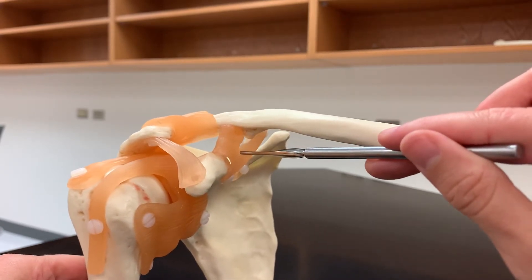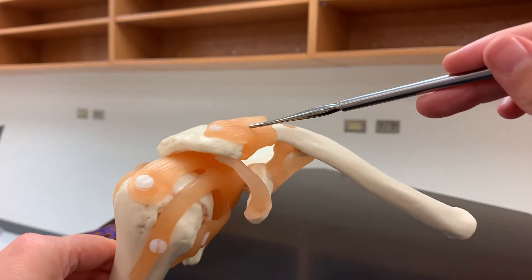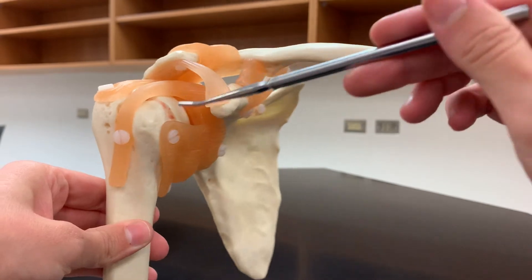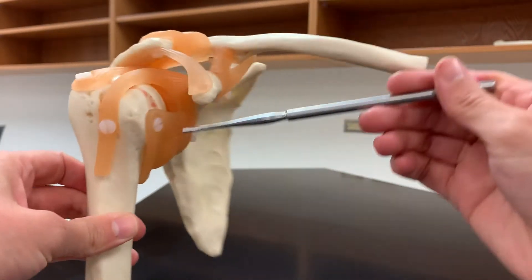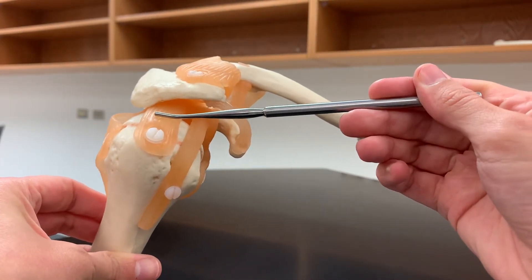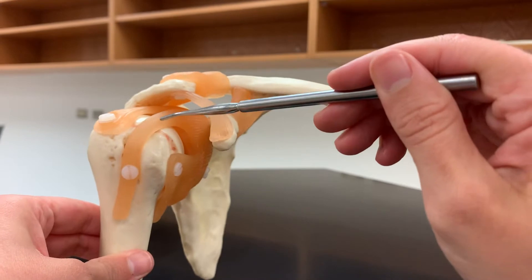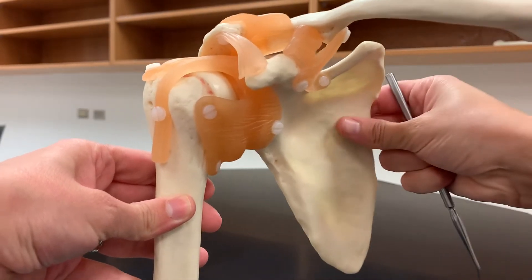So we had coracoacromial, coracoclavicular, and acromioclavicular. The last one to know on the shoulder is called the glenohumeral ligament — 'gleno' referring to the glenoid cavity, going to the humerus. It's this really wide ligament through here, with a portion here as well as on top, all making up the glenohumeral ligament. There's also a piece in here which is the tendon for the bicep muscle. Those are the structures to know for the shoulder.